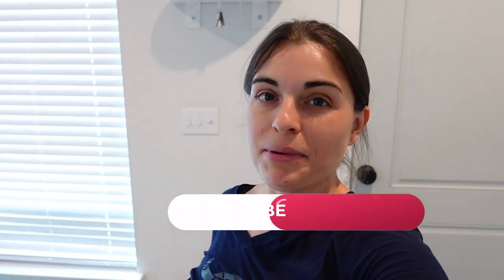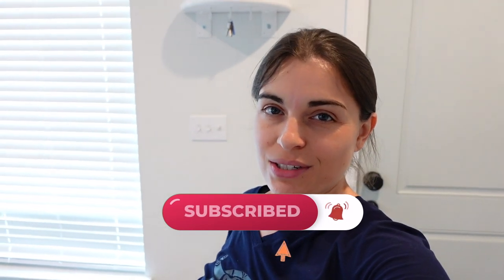If you liked this video, give it a thumbs up. You can also subscribe to my channel and tap the notification bell to be notified of the very next video. Thanks, and we'll see you in the next one.